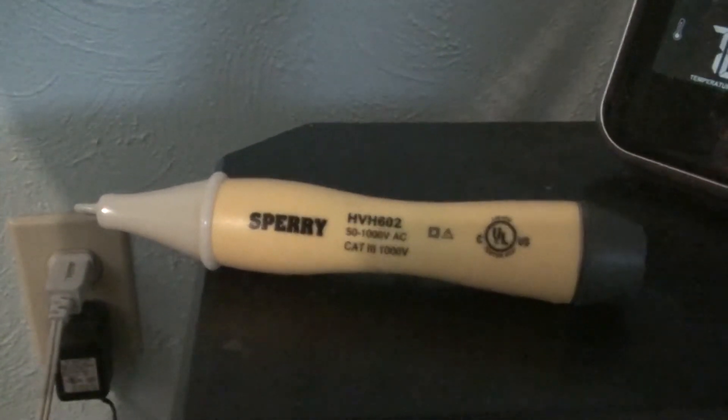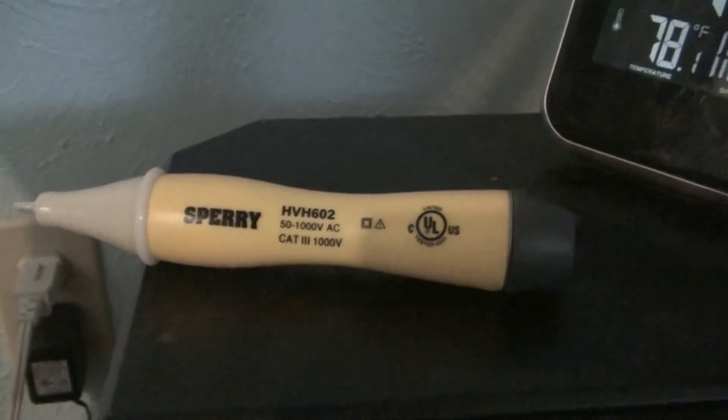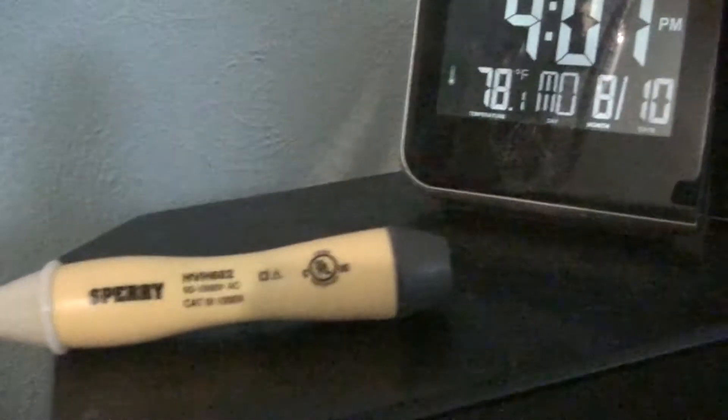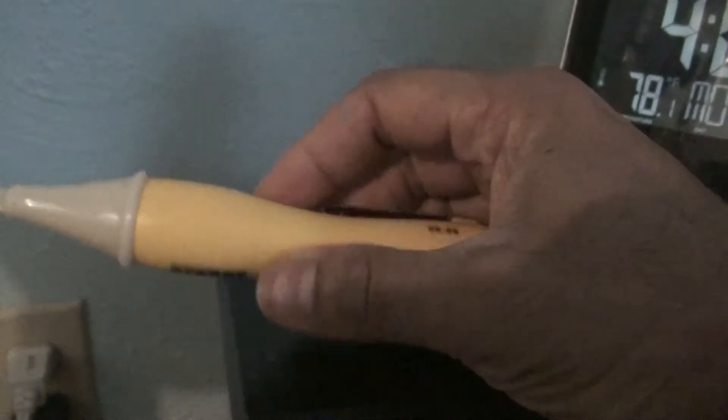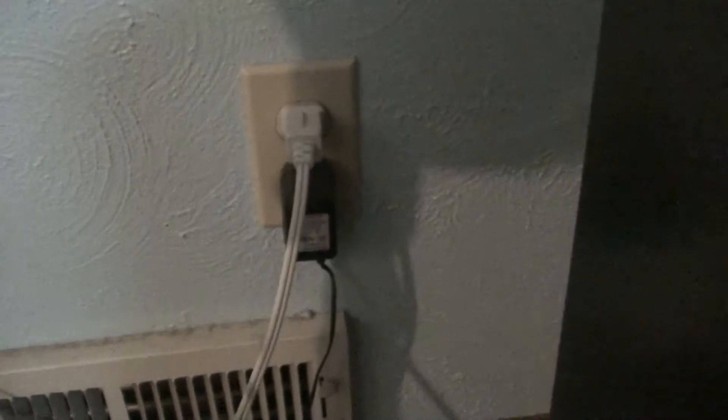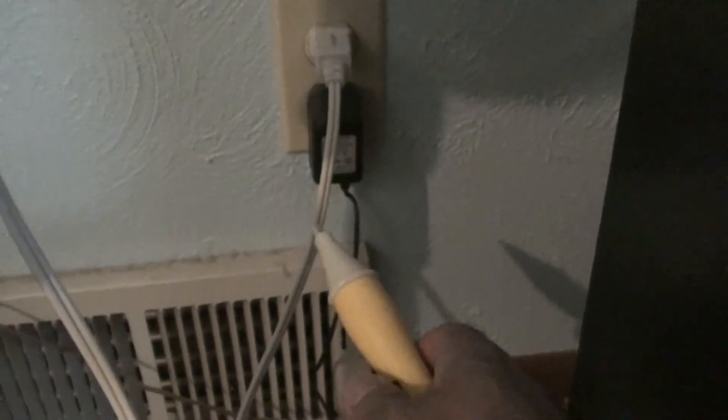In this video I'm going to show how to use a Sperry non-contact voltage tester. It actually has batteries in it — there's batteries in this little device. I have a little wire here plugged to the outlet. It's got current going into the fan which is connected to this wire. So I'm going to show you how this electrical non-contact tester works.